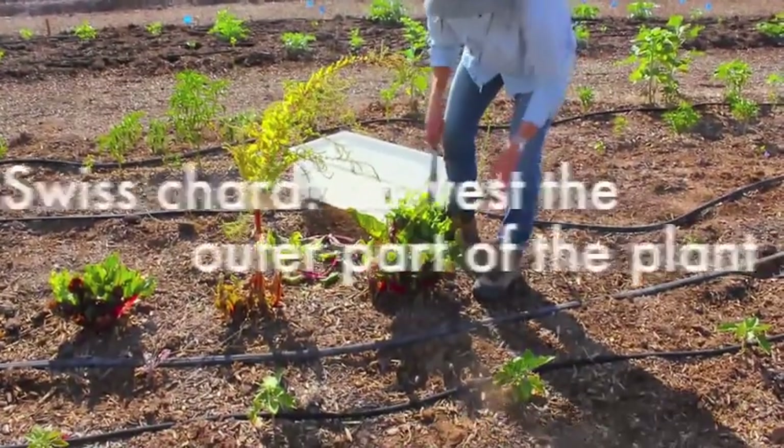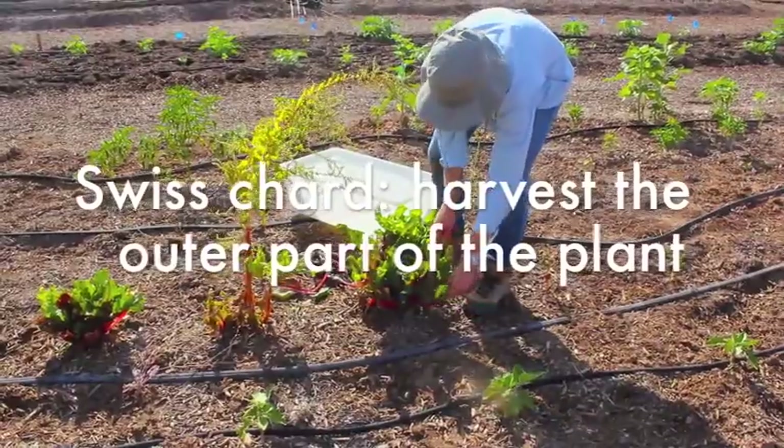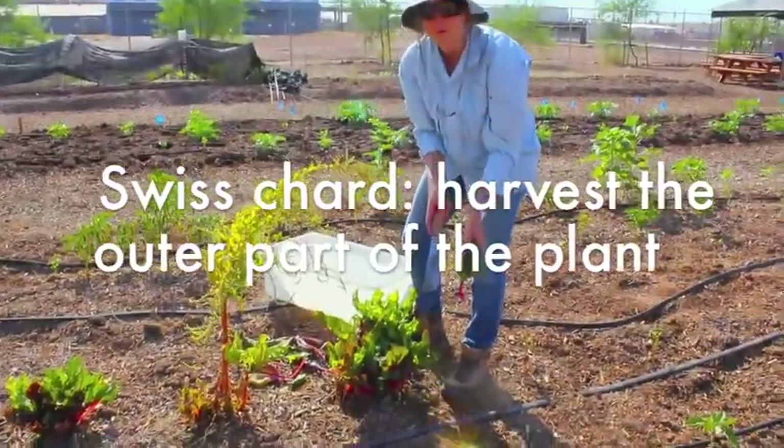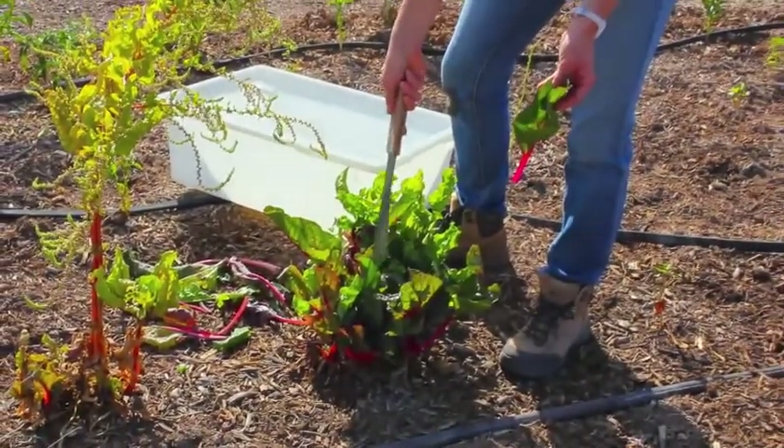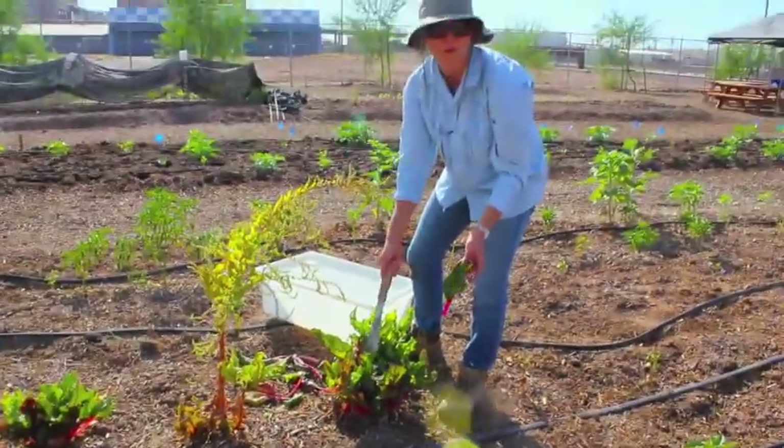This one's ready for harvest, so I'm just going to take the outer leaves and harvest those, because the inner part of the plant is where it's growing from and we don't want to harvest from where it's growing from.